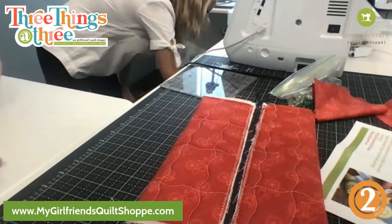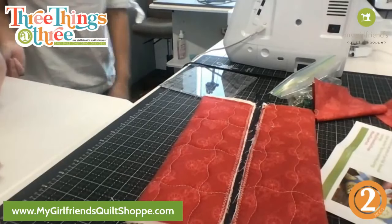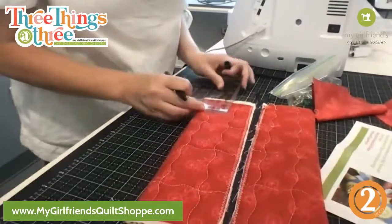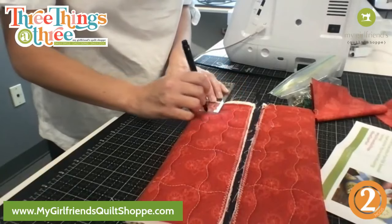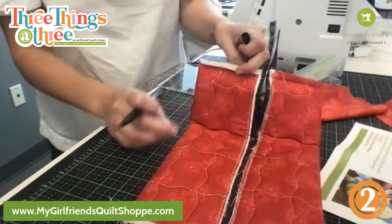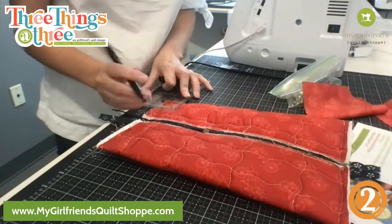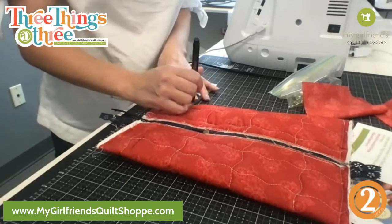Yes, absolutely use a walking foot. You can do it without but it's just a whole lot easier. Okay so I'm just gonna draw a one and a half inch square — I don't know if you can see that, but I drew a one and a half inch square on each corner. From my stitch line and the edge — don't do edge to edge because then you'll get a weird result. It's from the stitch line, not the edge.